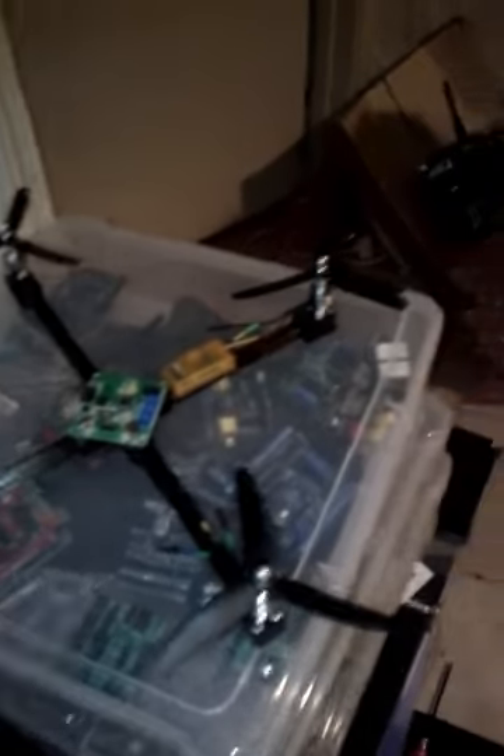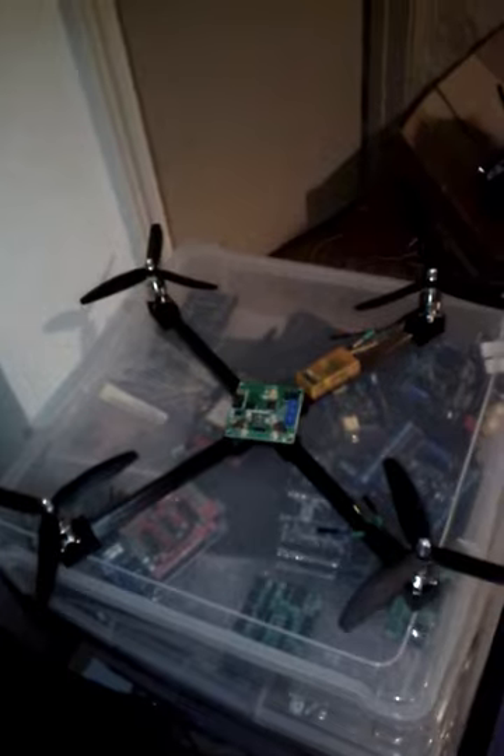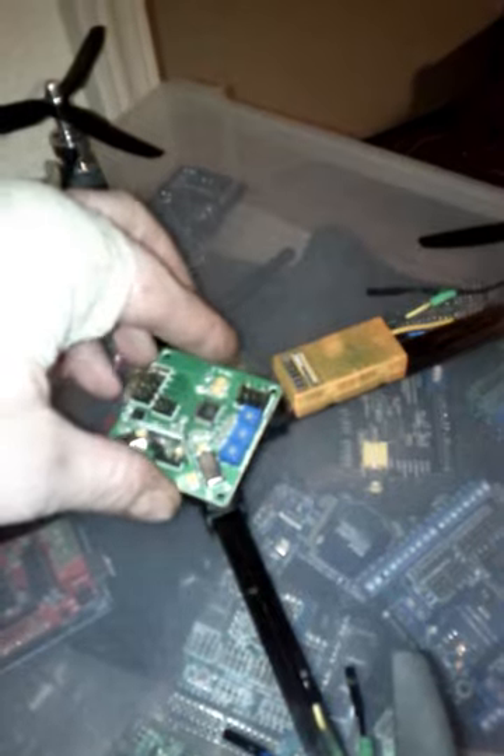Here is my sub-$100 quadcopter that I designed and 3D printed here in my basement. I don't have it fully assembled yet, but here's a $23 quadcopter control board from Hobby King.